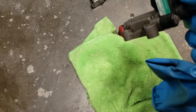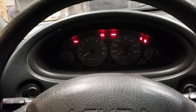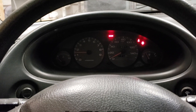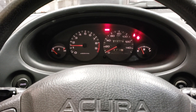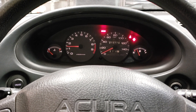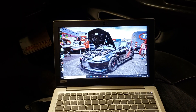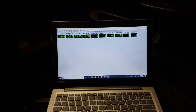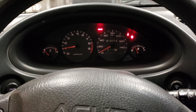Let's see if this solves the problem. Okay, here we go — we'll see if this fixes the surge problem. It's idling a lot better.